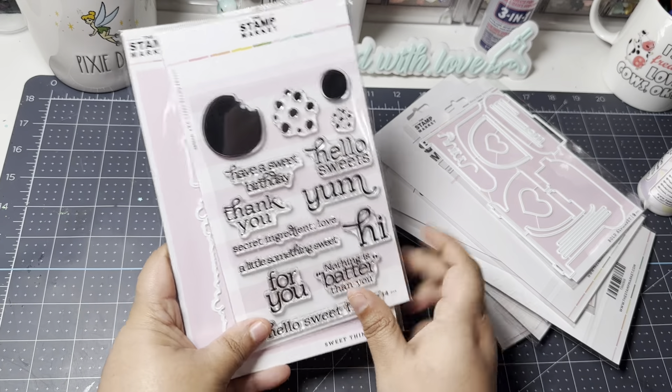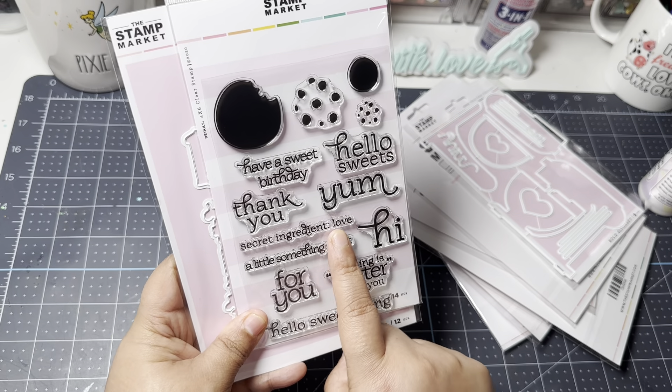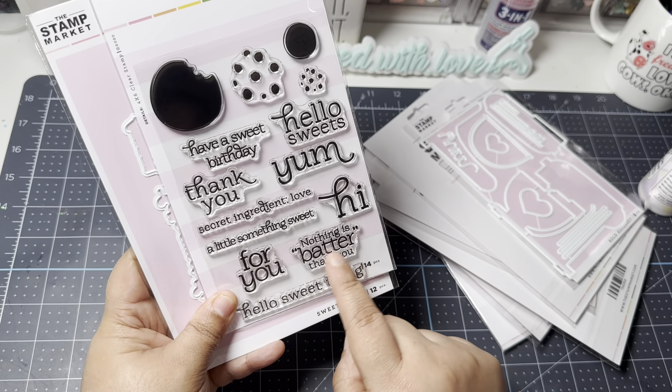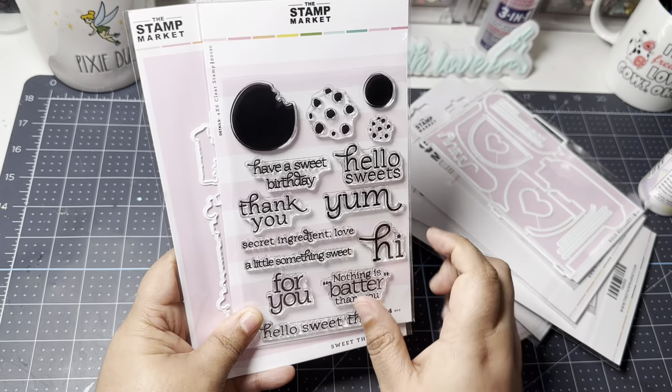I also picked up the stamp set that goes with the mixer, called 'Sweet Things.' It includes sentiments like 'Secret Ingredient is Love,' 'A Little Something Sweet,' 'Hello Sweet Thing,' 'Nothing is Batter Than You,' and 'Hello Sweets.' It also appears to have a couple of cookie images.